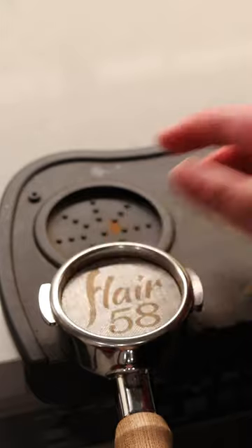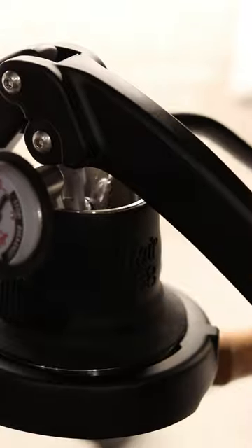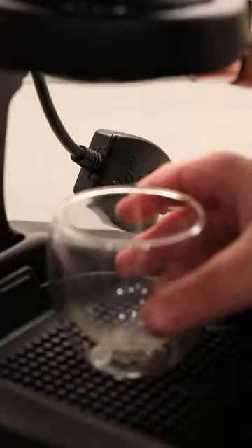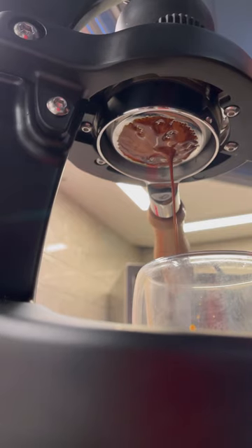The thing about manual espresso is that you have control over the entire process, including the pressure and the flow profile. You can gradually ramp up to 9 bars of pressure, which you can't really do in an automatic machine, and adjust throughout to create the perfect shot for each different type of coffee you use.